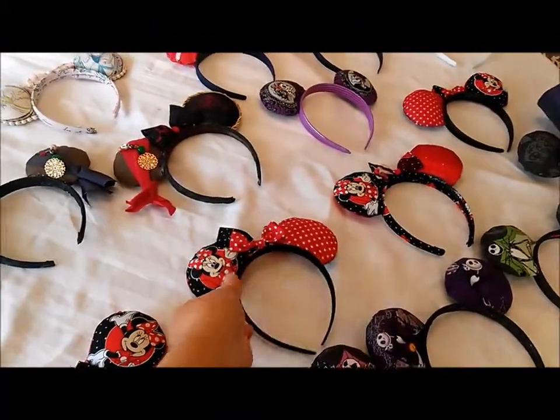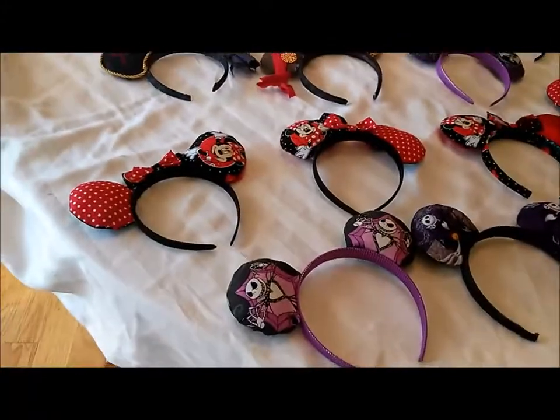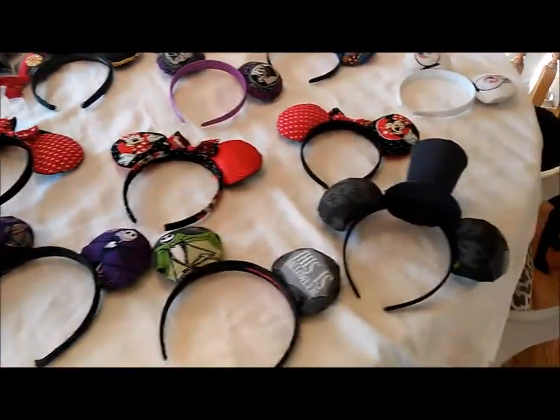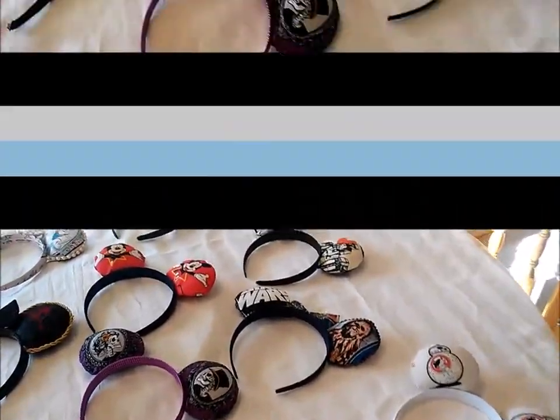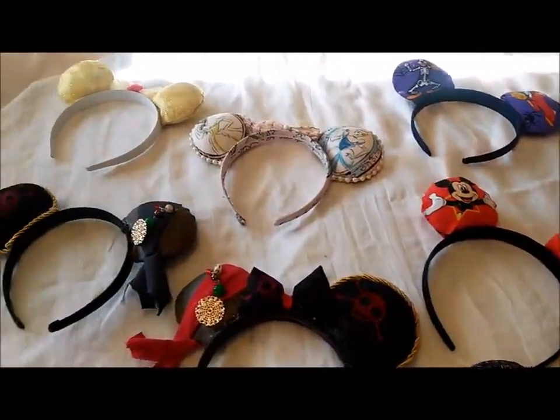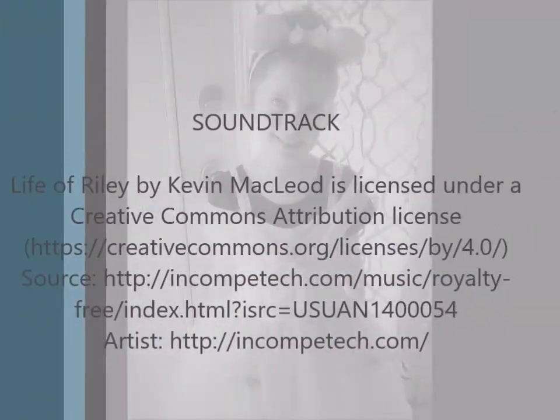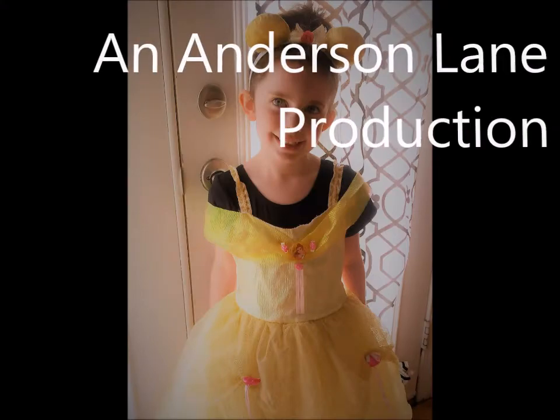Add it to your collection — this is how addicting ear making can be. Hope this helps you make your own ears for your trip or just for fun. Bye!